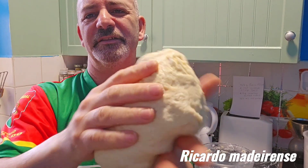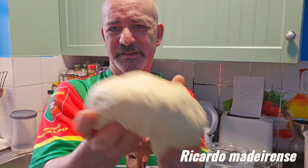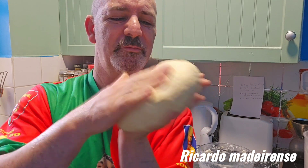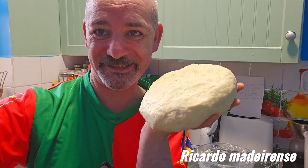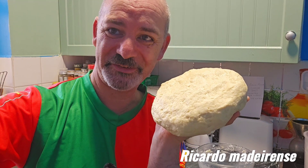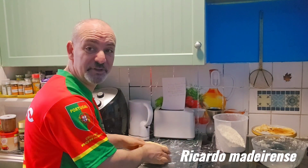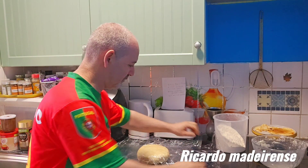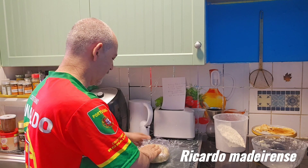Look at this — pie crust mix done by hand by Ricardo. Now we're going to wrap it in cling film and leave it in the fridge for four hours.